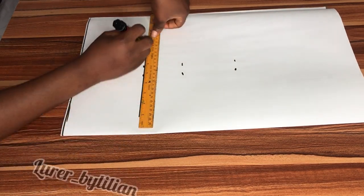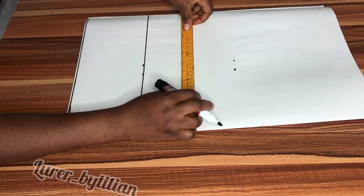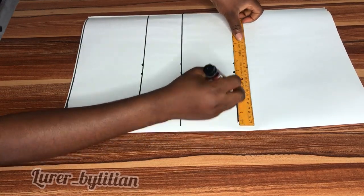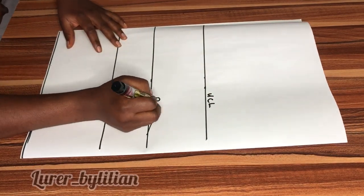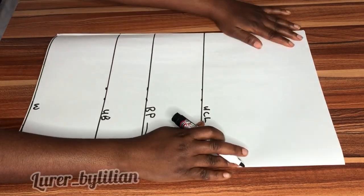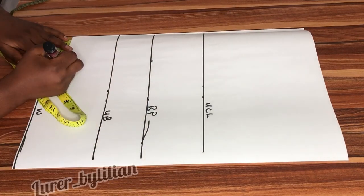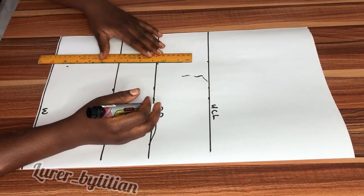With my ruler I'm going to extend my lines. Now let's label it — this is our upper chest line, this is my bust point, my under bust, and my waist line. Now I'm going to take my nipple-to-nipple measurement, which is three and a half inches, and then I'll use my ruler to connect them.